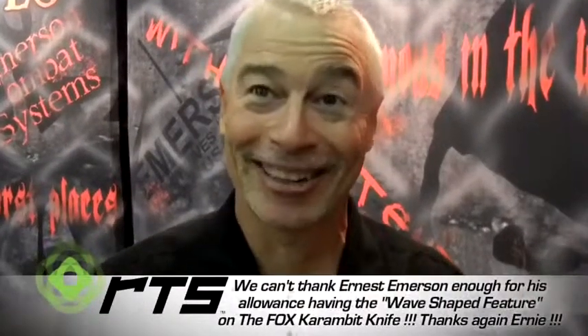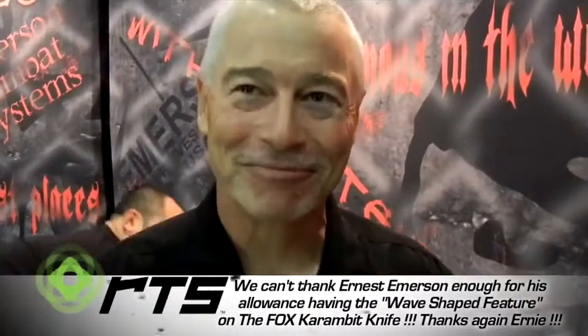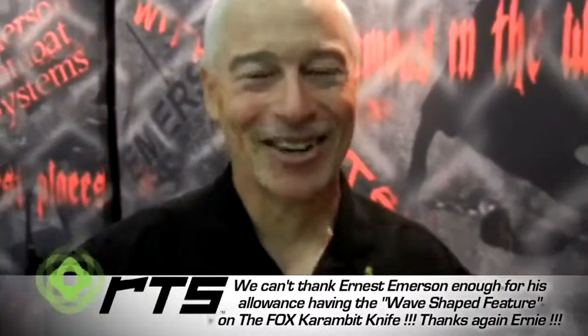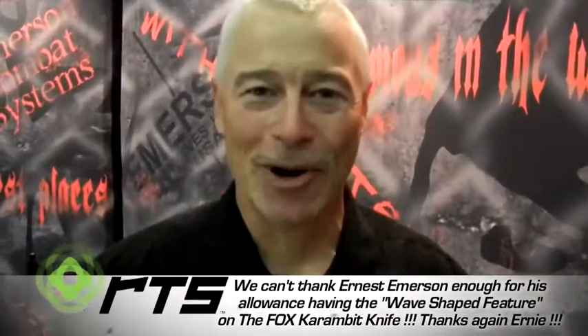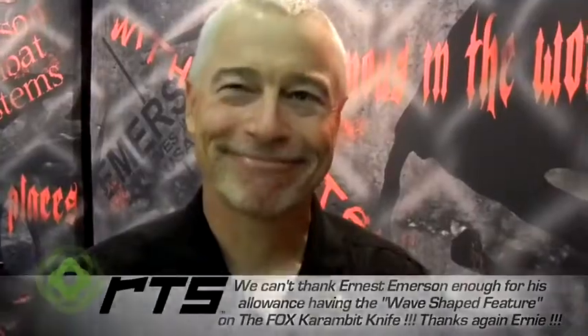That to me is one of those really cool stories. Well, Ernie, thank you so much for your time — it's just a pleasure hearing what you're sharing. Thank you again, and we wish you all the luck with your product. You make real fine knives. Thank you.